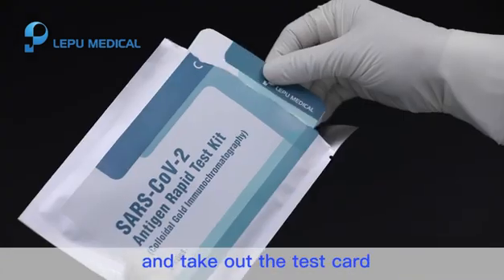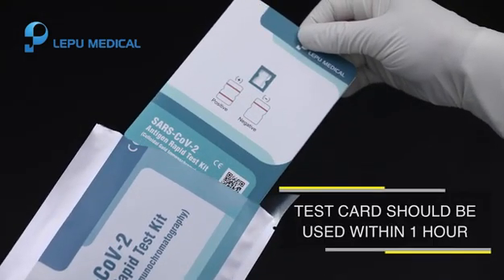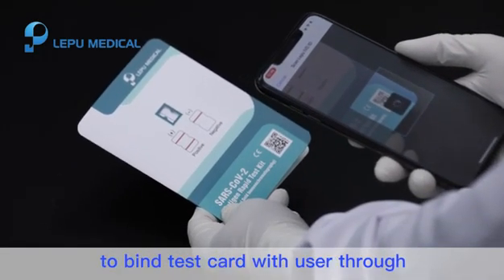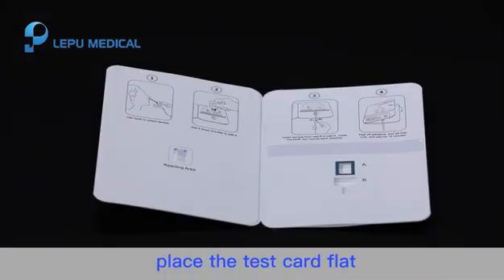Step 2. Tear off the sealed inner package and take out the test card. Scan the QR code on the test card to bind the test card with the user through Le Pu IVD Doctor. Place the test card flat on a clean platform.